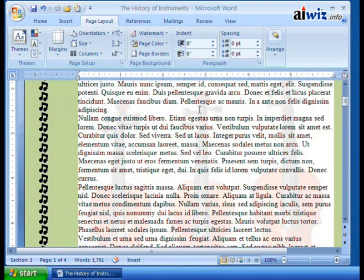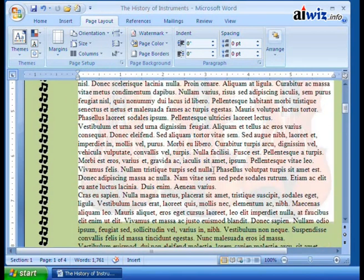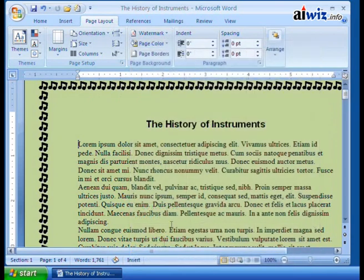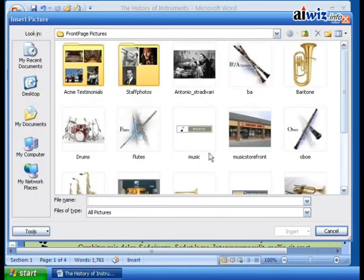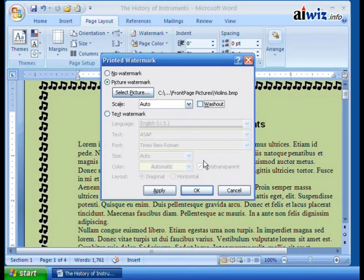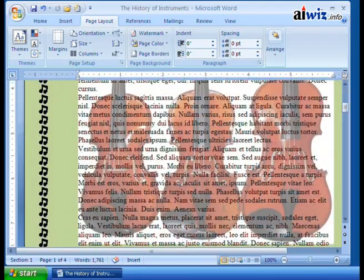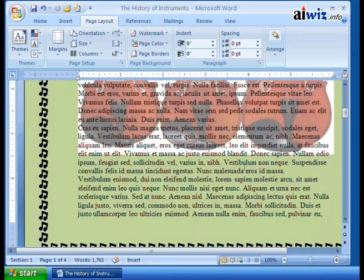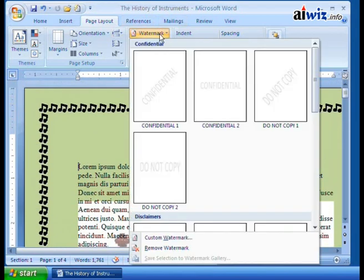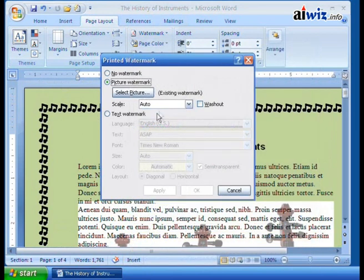You can see that it washed out — you have white for the watermark, but notice how you can barely see the background. Watching on your video screen it might look a little different, but you can kind of see the outline of the violins. Let's remove that watermark and add it again without the washout. Now you can see them a lot better — more of the image shows in the background. It automatically put it in the center based on the size. You can change that via Custom Watermark, adjusting the scale to 200% or 500%.